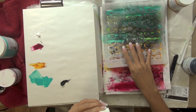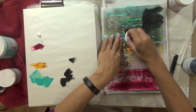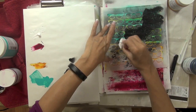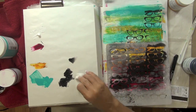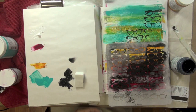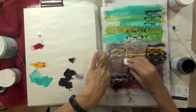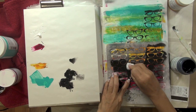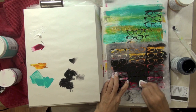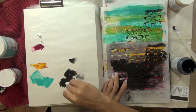When that layer was dry, I took my Donna Downey Studios glasses stencil and a cosmetic sponge and started applying some heavy bodied carbon black golden acrylic paint through the stencil to get the glasses pattern in various areas across my page — starting in the top right, working towards the middle left, and then back towards the bottom right.